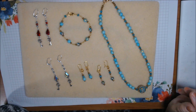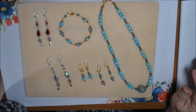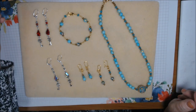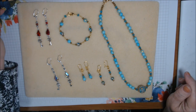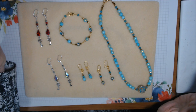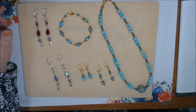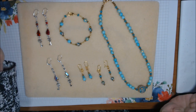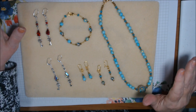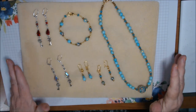Hi everybody, this is Deb. A while back - might have even been October or early November, I think late October - Bead Park was kind enough to send me a lot of beads that I got to pick for a certain amount including shipping, and I did a video showing all those beads. But I never got around to making things with them, so you are looking at what I've made so far.